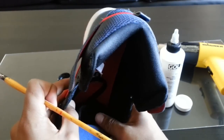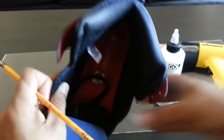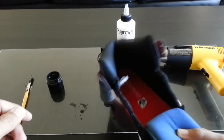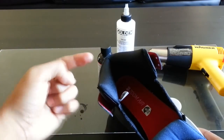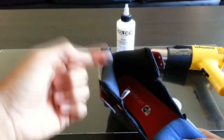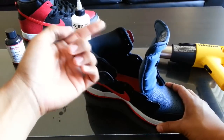It looks like I'm pretty much done with the first coat. Let it sit for about three to four minutes and go ahead and hit it with another coat. After you've done your two or three layers, you want to make sure it's dry to the touch before you start heat setting it with a heat gun. To test this, just take your finger and run it across the sock liner — if it transfers to your finger then it's not dry yet. Go ahead and wait another 15 to 20 minutes.